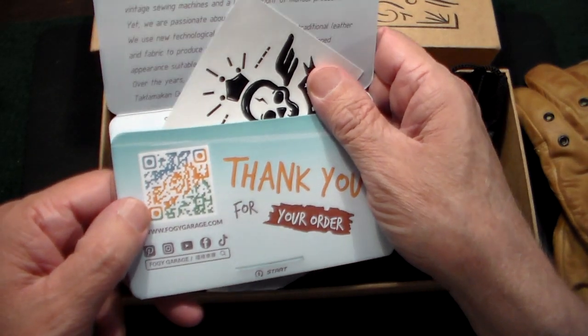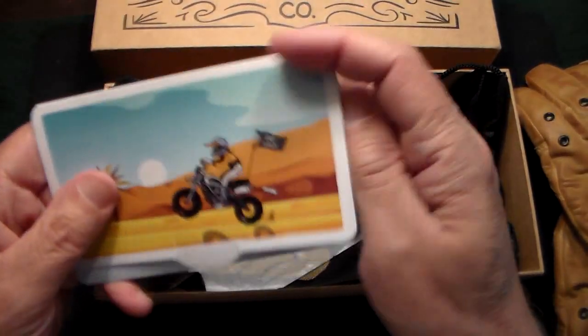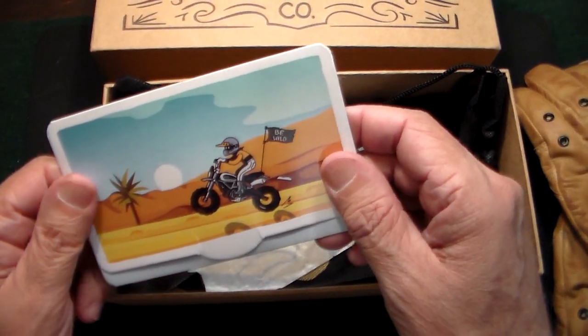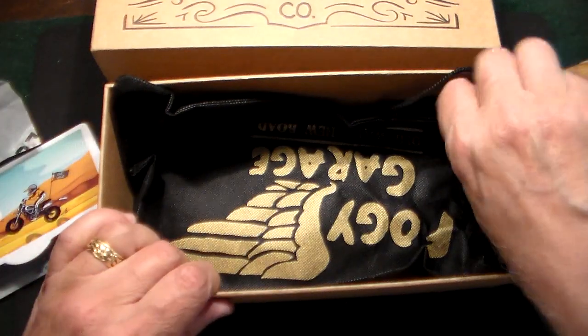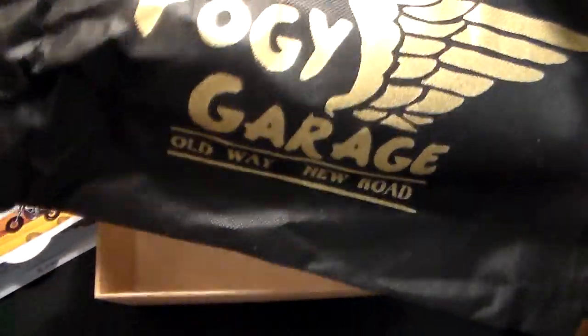If you want to check out Foggy Garage, just type it into Google or I'll leave a link below. There's actually going to be a special discount code if you mention my channel. The gloves were wrapped in nice paper and came in this beautiful bag that says 'Foggy Garage — Old Way, New Road.' I like that. I've got a big rack in my garage so I can keep these nice in this bag, hanging from a hook.